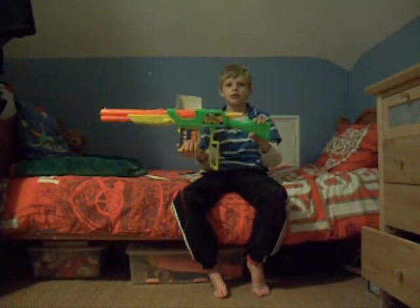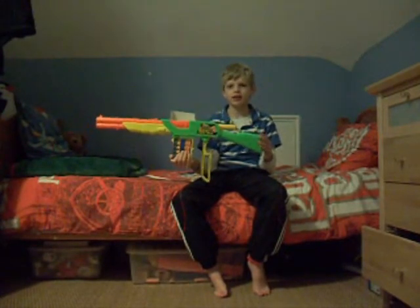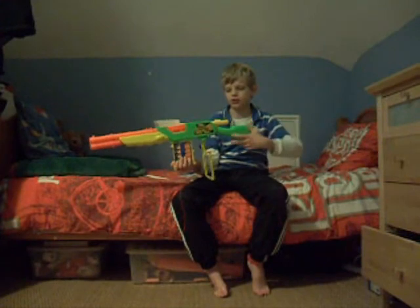This is the NerdBod and I am reviewing my brand new Busby Rapid Fire Rifle Pet. It's not rapid fire, but it's just a pet.